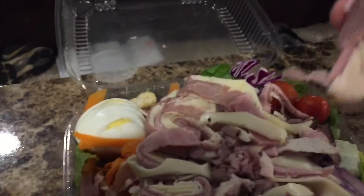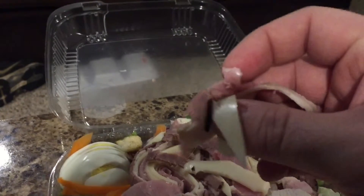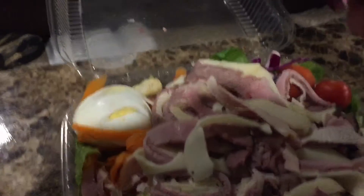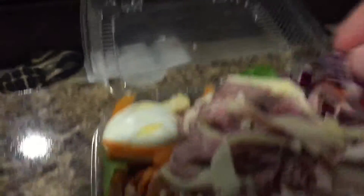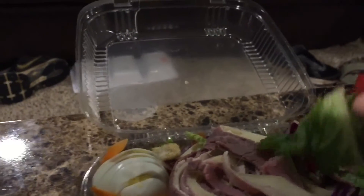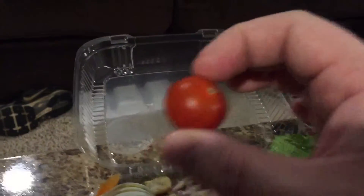There's also some cheese — a little bit of cheese in there. Then you get your purple stuff, some lettuce, which is custom for a salad, and some little cherry tomatoes.